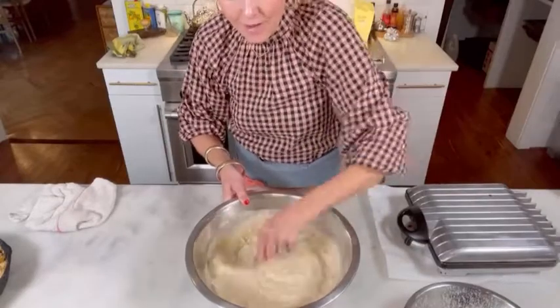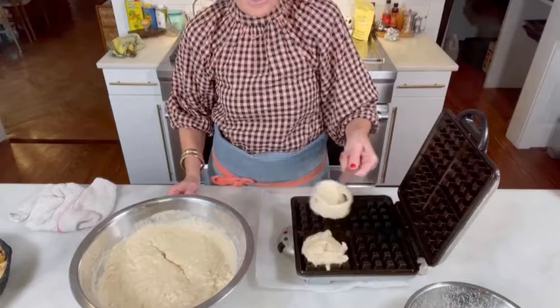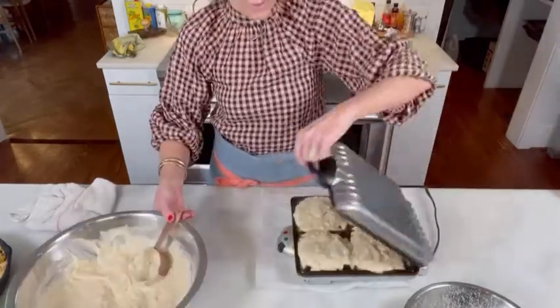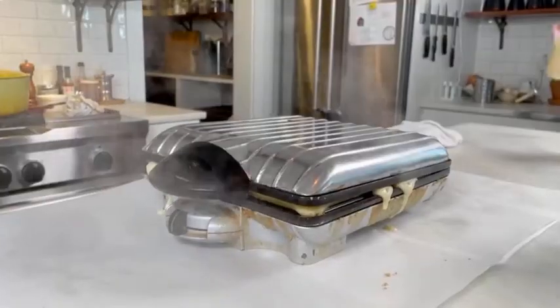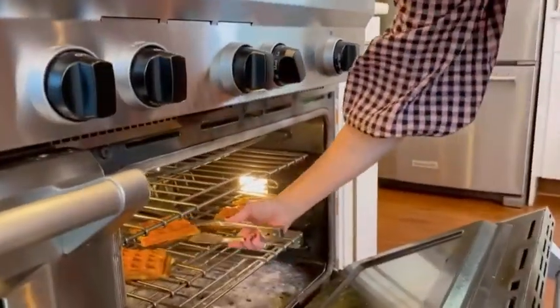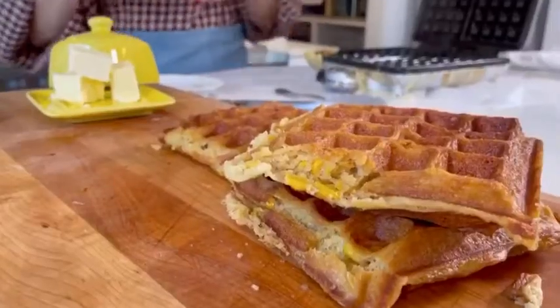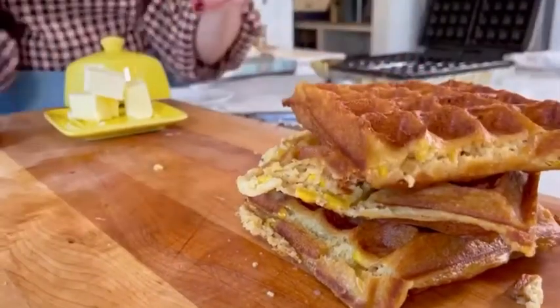Alright, so now you've got these corn niblets in the dough and we are ready to pour. I have my oven on 200 degrees so that I can keep them warm, and if you lay them right on the rack, you're going to get extra crispy waffles, which for me is a must.